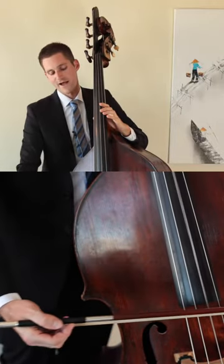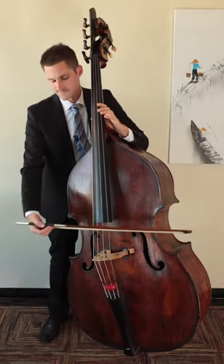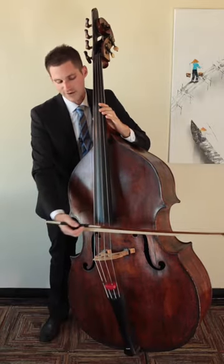After you feel comfortable bouncing, try to bounce up and down the bow — some at the tip, some at the frog.